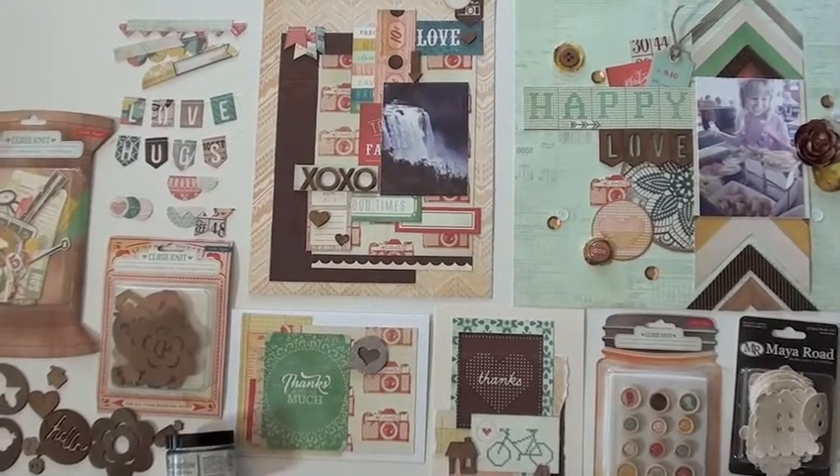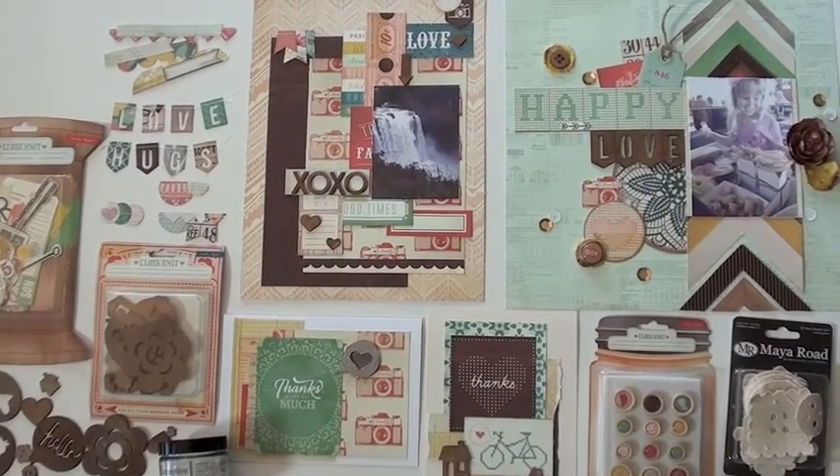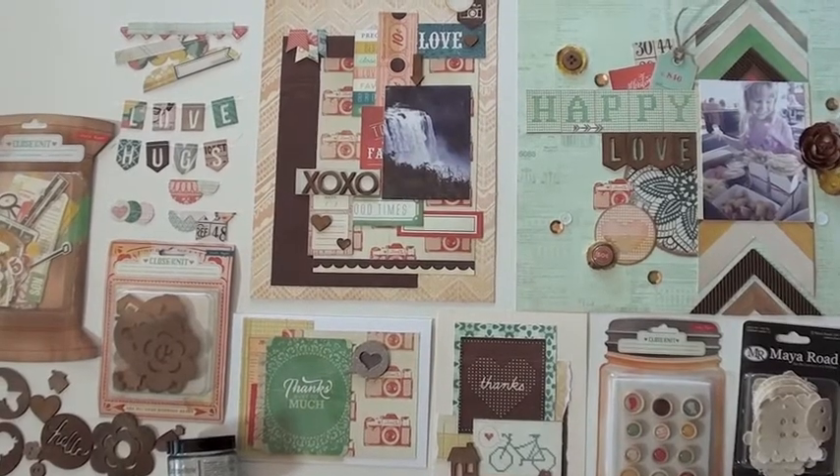Love, hugs, and happy times with the new Crate Paper Close-Knit Collection. A lovely selection.